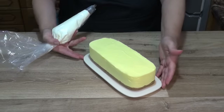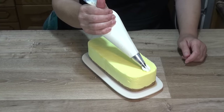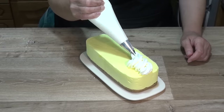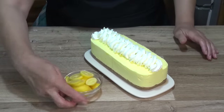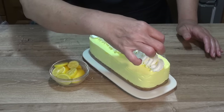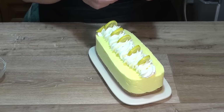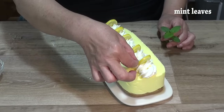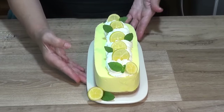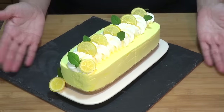Cada uno puede decorar a su gusto; yo le hago un rizo en el centro. Con los limones mini cortados en rodajitas quedan súper bonitos — podéis usar cualquier tipo de limón. Voy colocando unas rodajitas de limón y unas hojitas de menta que le dan un toquecito verde junto a cada rodajita. Así queda muy bonito, fácil y rápido de hacer. Mantenemos en la nevera hasta servir. ¡Ya la tenemos lista para disfrutar!